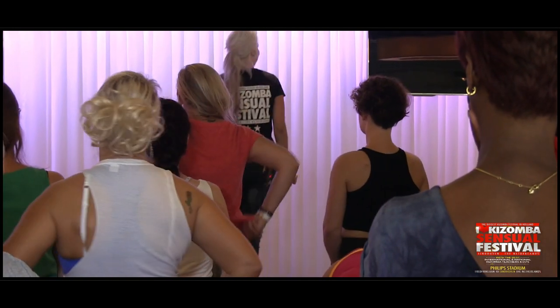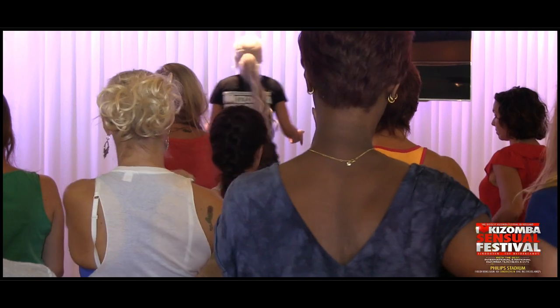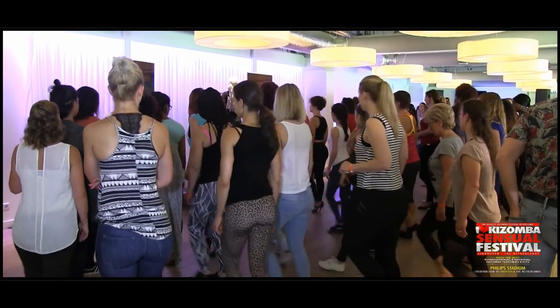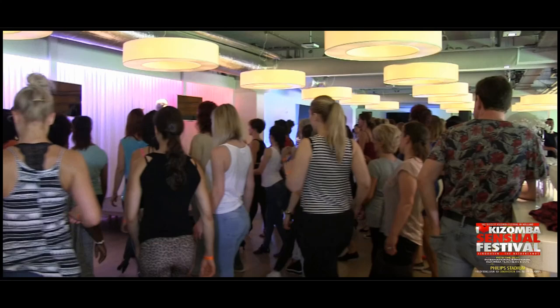Before it was not like this. So we develop it, it's going to be the same thing. But remember that when we are going to do a développé, touch. Remember the upper body. One more — one, two, développé.